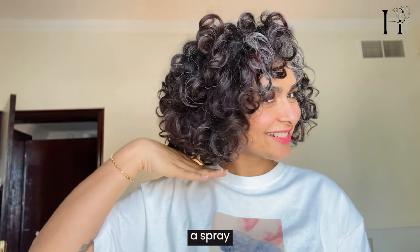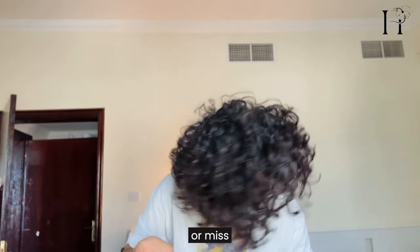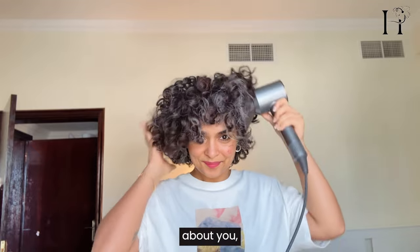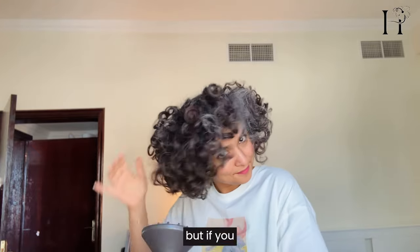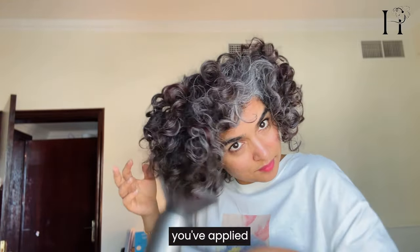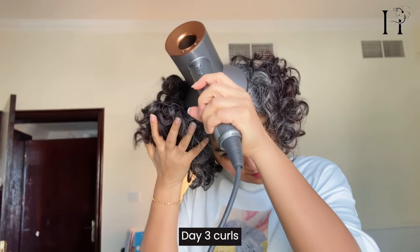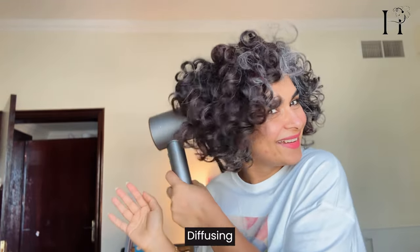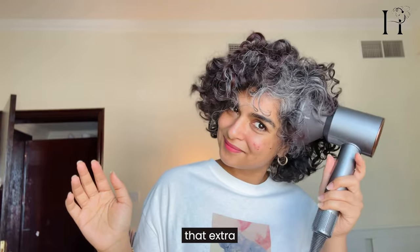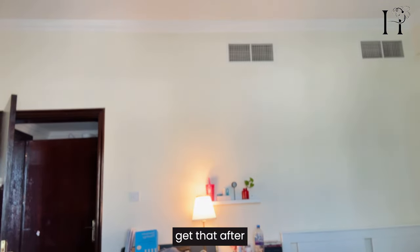Once I've applied my product, it's looking good, but if I air dry, sometimes it's a hit or miss — I get stringy curls. If you get stringy curls too, remember to diffuse immediately after you've applied a product like this on your day-two or day-three curls. Diffusing helps me to set the product in my hair right away.